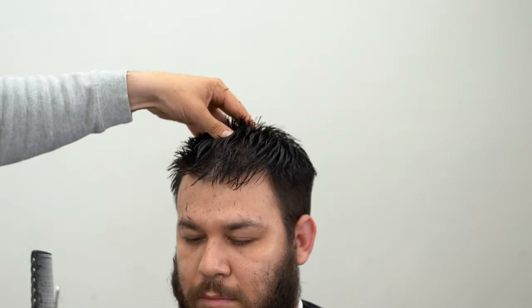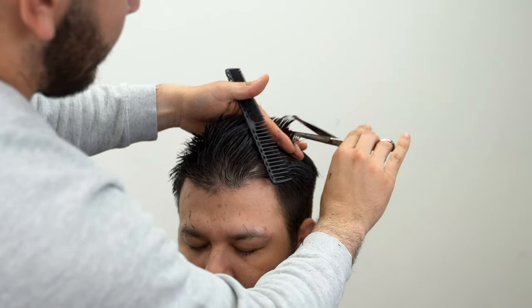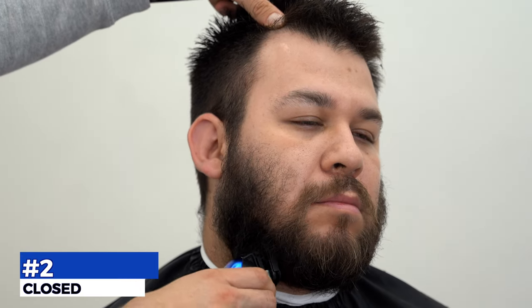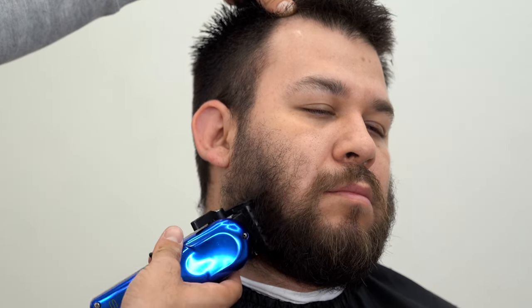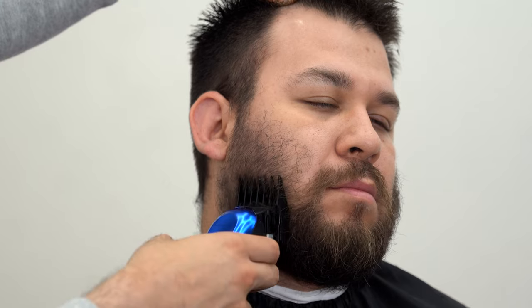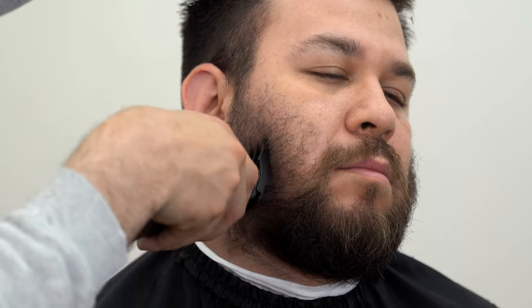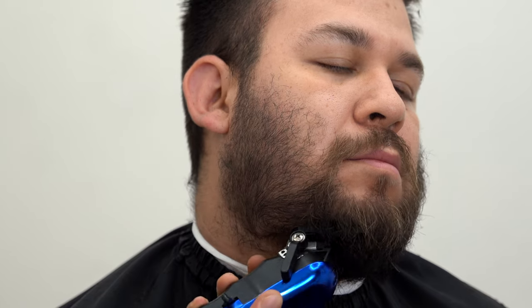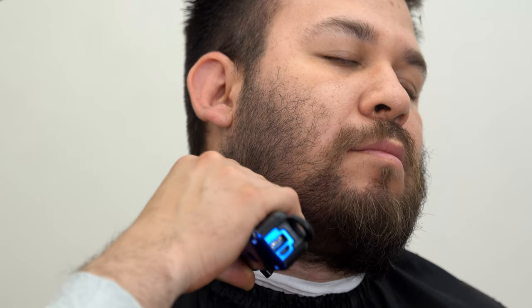I want to see it from the front before I go ahead and chop anything off. Going in with my number two guard with the Rebel. A good tip here: you want to contour his facial structure and let your machine do all the work. As I go up here I'm pushing out the heel of the machine — you can't go in with the teeth, you have to put the heel and go against the hair growth. His hair grows in different directions over here, so I have to maneuver the machine a little bit.